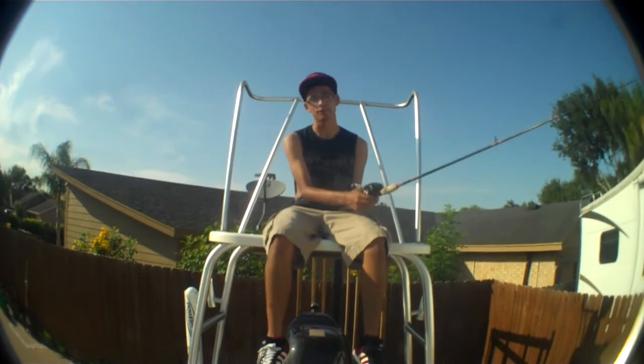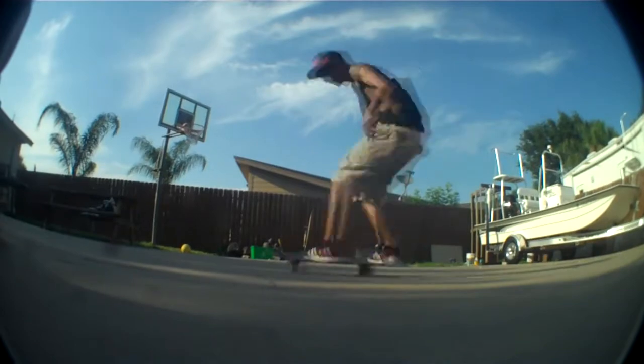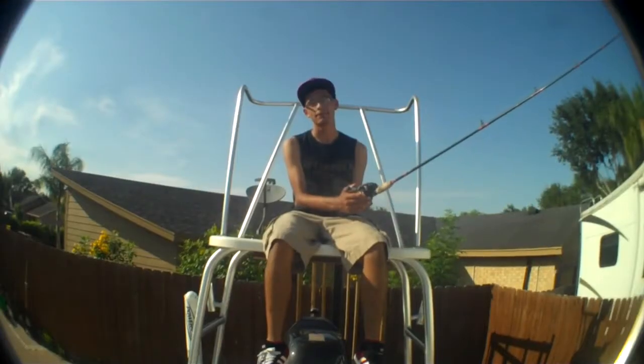Oh hi there. In order to fakey bigger flip, you're gonna need to know how to fakey bigger spin and fakey tray.